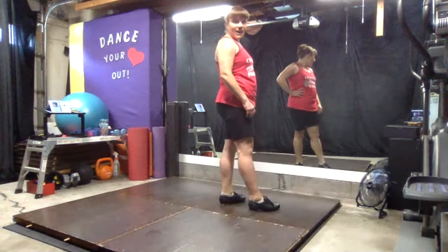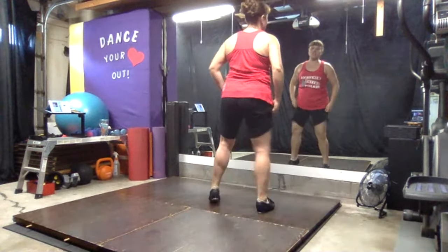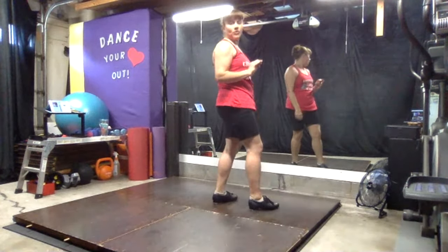Now I'll tell you a secret: if this knee is straight, this becomes really challenging. So you have to keep that knee bent. That's where your balance is going to come from and your control.